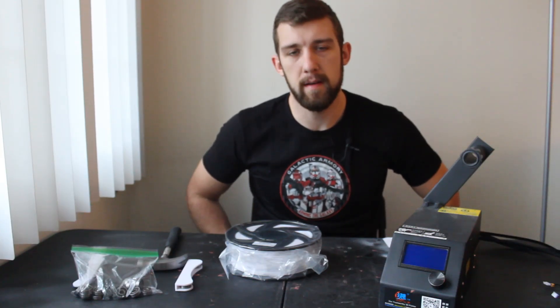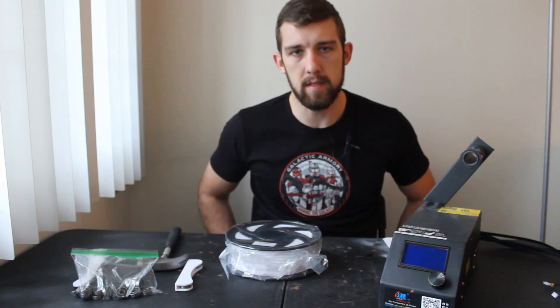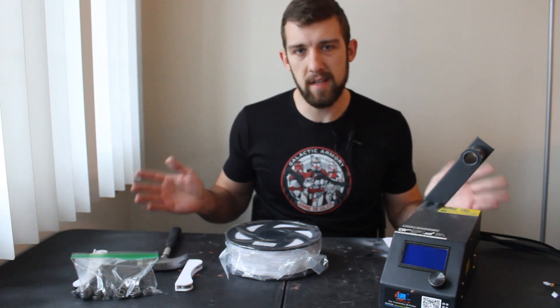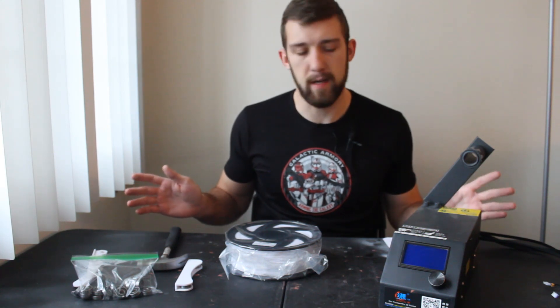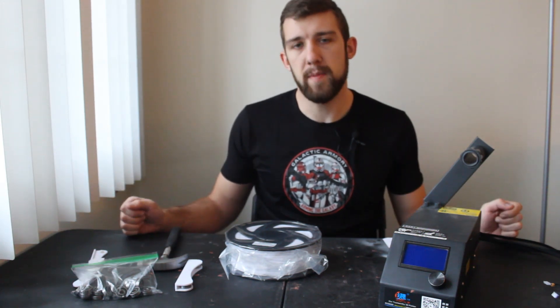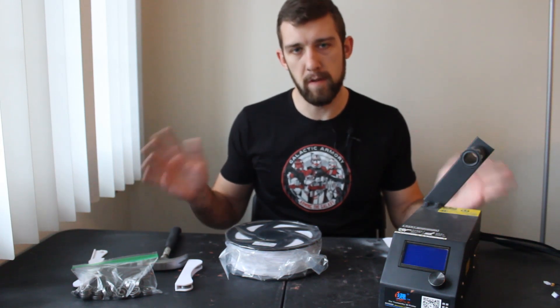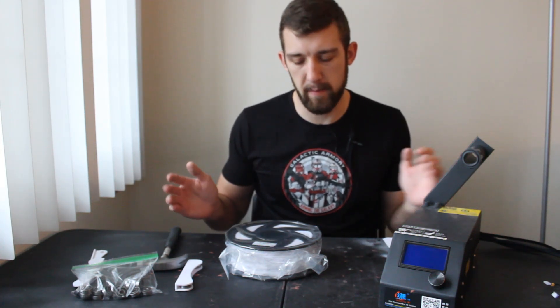Hello to you newcomers and welcome back my lovely subscribers. This is the Galactic Armory and I am the big baby. As you can see I've got a lot of different stuff on my table here today. That is because we're going to be trying out some new filament — well, not exactly new filament, but a new size of filament.